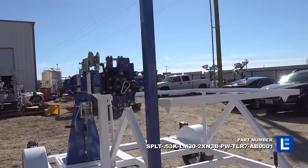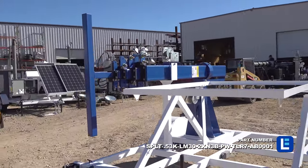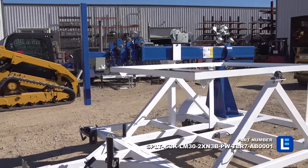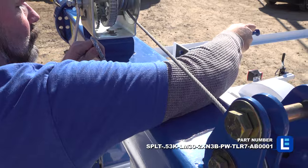This light mast and trailer features a telescoping light tower that folds over for easy transportation, a rotating boom that allows for 360 degrees of rotation, and a removable masthead for storage when not in use.